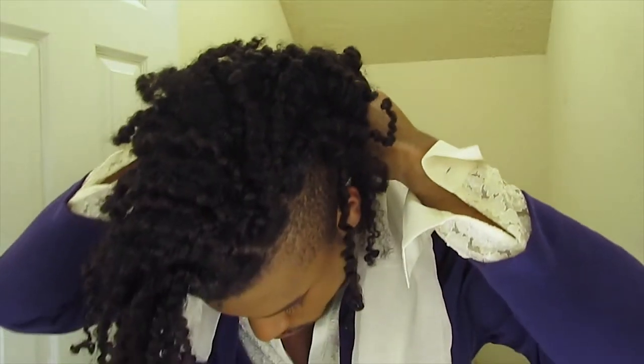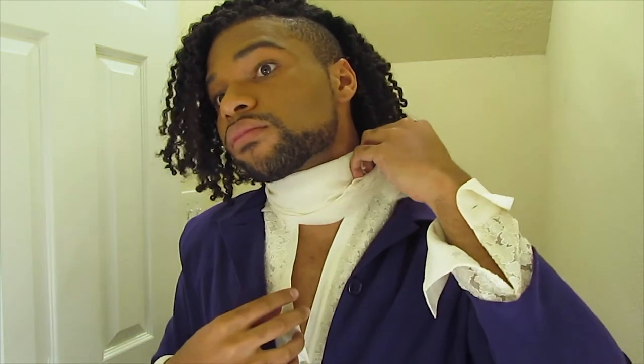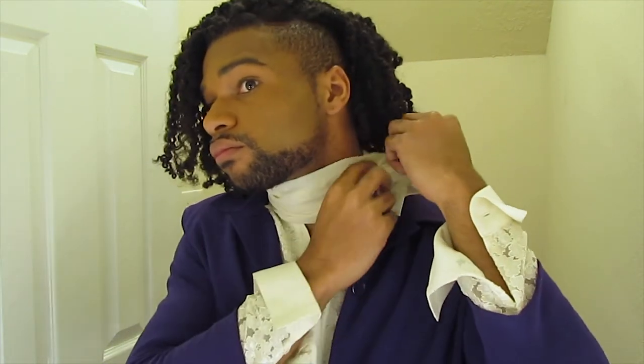Once I've got my hair situated, I'm going to take the excess fabric from earlier that I made the ruffles out of and wrap that around my neck like a scarf. After that, I'm going to take the ruffles I made and attach them to the scarf with safety pins.